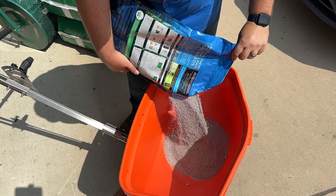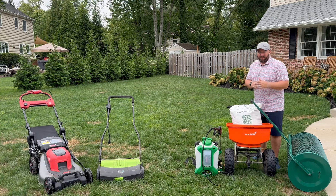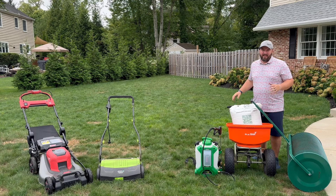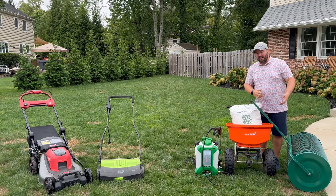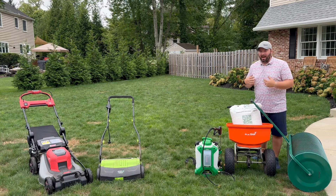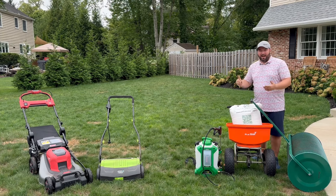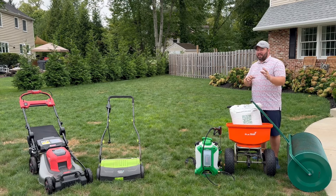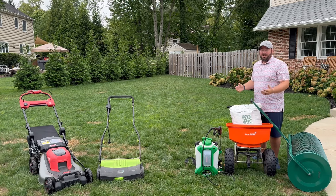After we put our seed down, we're going to put down a starter fertilizer. A lot of people say don't put the starter fertilizer down yet — your existing grass will grow too vigorously and prevent the new seeds from germinating. I've never had an issue with that. I'm of the mindset of just do everything, put it all down at once, set it and forget it. I've been totally successful with that. Let us know what you think in the comments, because a lot of people learn from those comments.